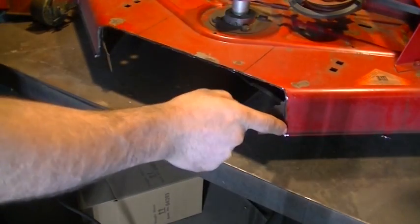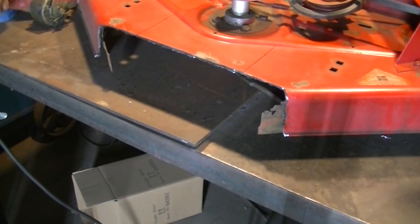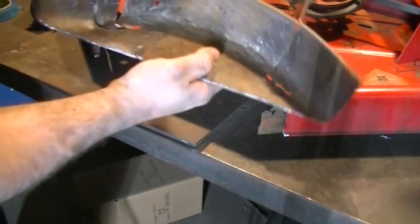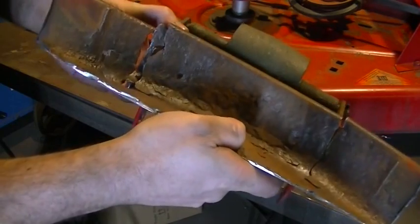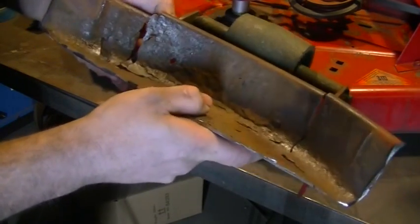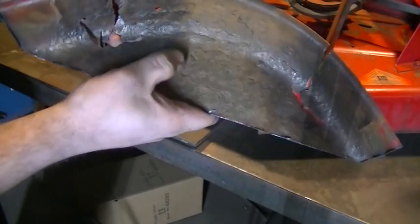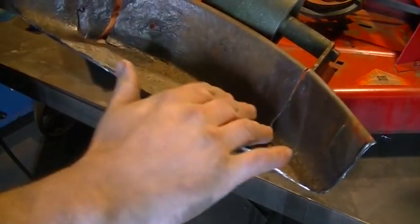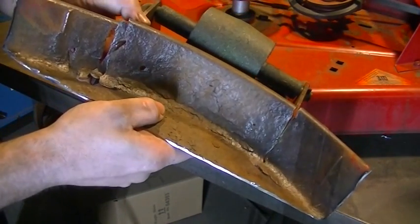I still need to come in here with some air tools and clean this up, but let me show you what the underside of this looks like. This is what we just cut off and as you can see this thing had some serious problems. It's cracked all along this side, the metal is extremely thin, and there was just a whole lot of pitting in here. So rather than trying to weld this, of course we're going to fabricate something from scratch.